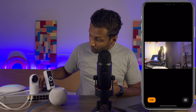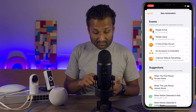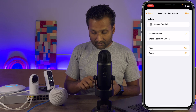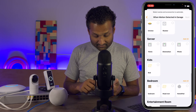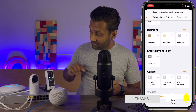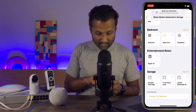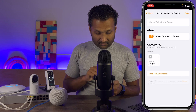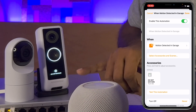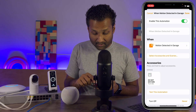For the doorbell messages, what you need to do is create an automation — when a sensor detects something. Go to Doorbell, tap Next, select Anytime, tap Next, and select the specific message. We have three options: Do Not Disturb, I'll Be There, and Leave Package. When you run this automation, as soon as the camera detects motion, it updates the message on the doorbell. Let's select Do Not Disturb, tap Next, turn it on, and tap Done. If you test the automation, you'll see that the message is already broadcasting on the doorbell.